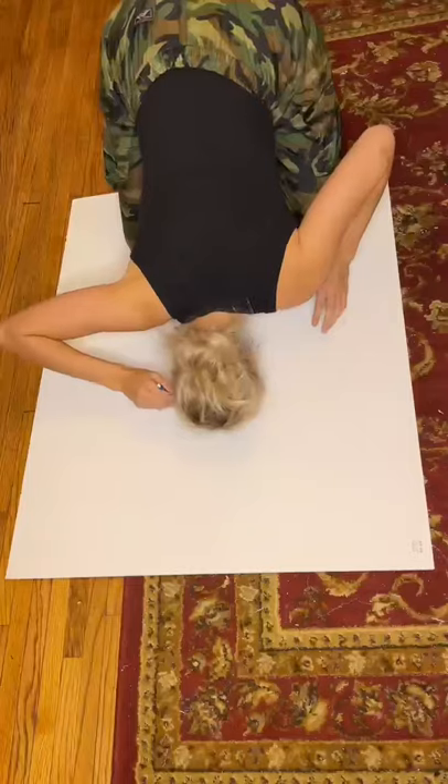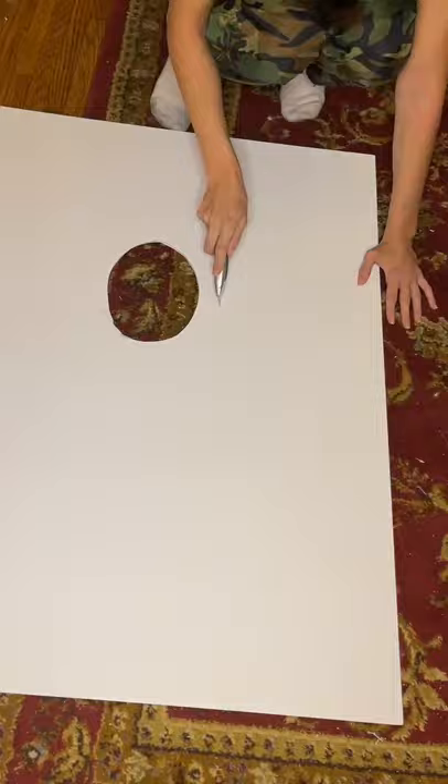To make a Draw My Life costume, get some poster board, trace your face, and punch it out. Next, locate a sharp object. Cut two slits on each side of your face hole, loop elastic through those slits, and tie them in the back.